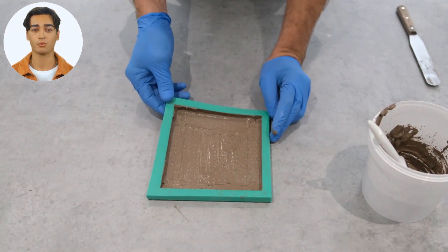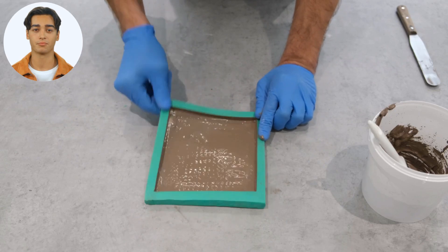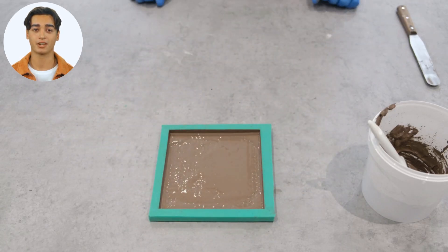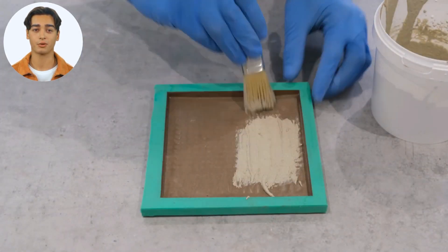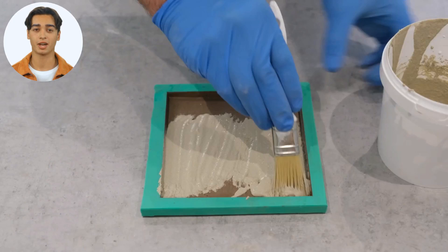Brush 1 to 2 millimeters of face coat into your mold. Flex and vibrate your mold to release air. Leave the product to become tacky, not dry. Backfill with AC630, AC730, or AC830, solid or laminated.